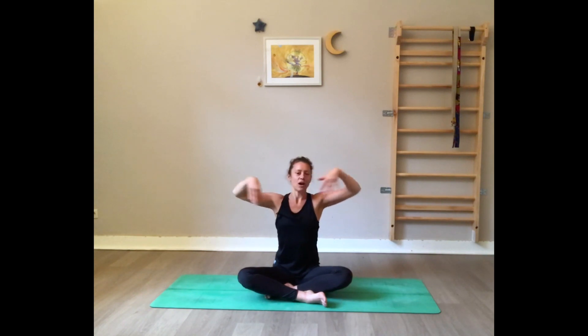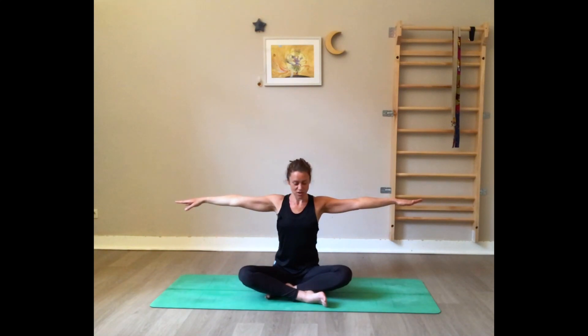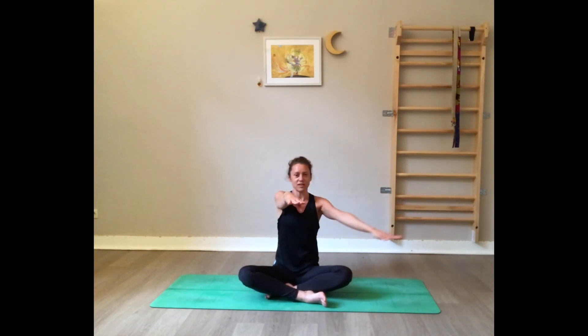Take a big breath in, exhale, and release the arms. You can shake them out a little. Now change sides — left arm forward, right arm on top, cross the elbows. Join the shoulders, bring the backs of the hands together, or squeeze and bring the palms together. Gaze at your wrists. Slowly start to lift the fingers towards the ceiling. When the stretch is enough, stay and breathe through it — you don't push, you breathe.